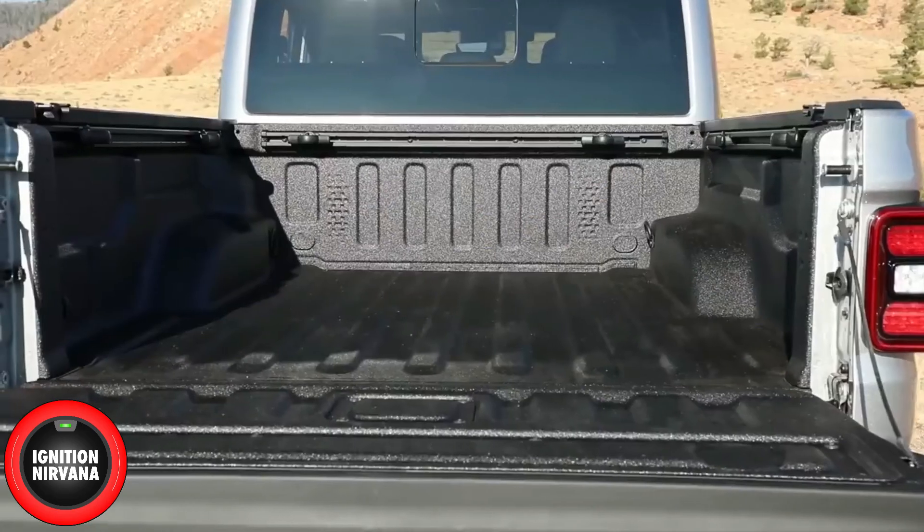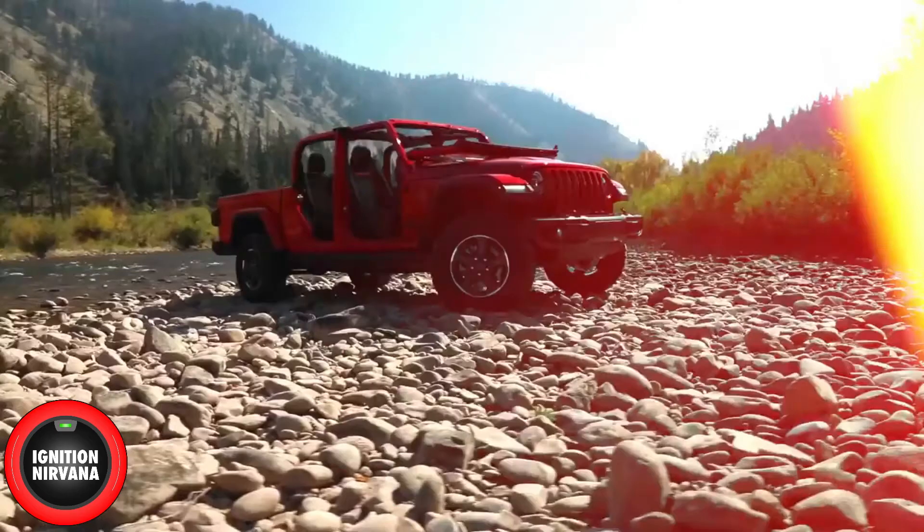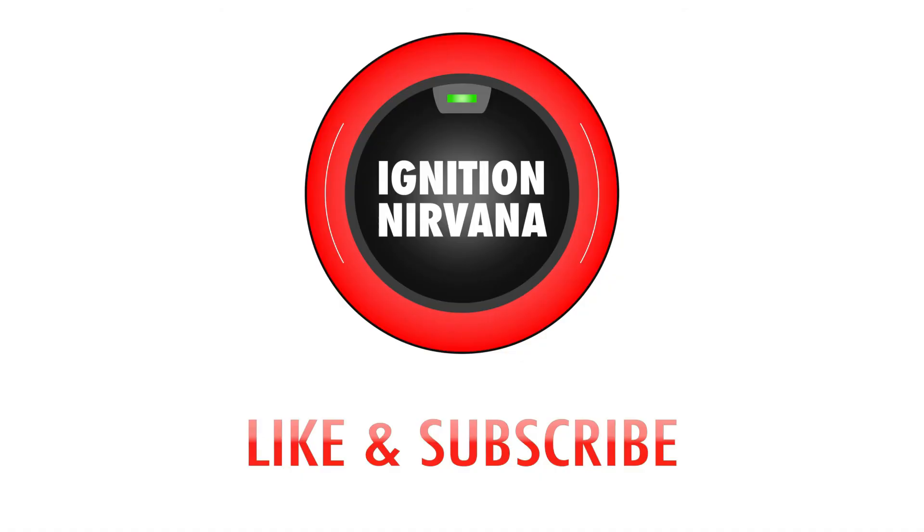It's a convertible truck for all time — you can convert it: doors off, windshield down, roof off. It has a lot of great features in the bed. We'll see you next time.